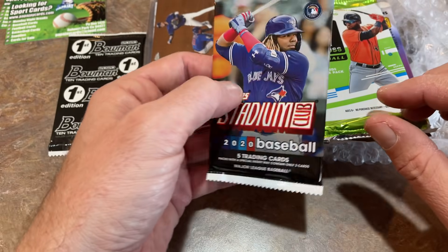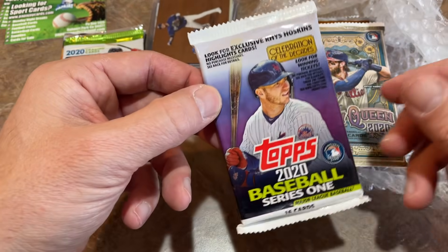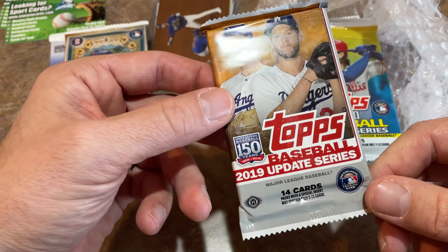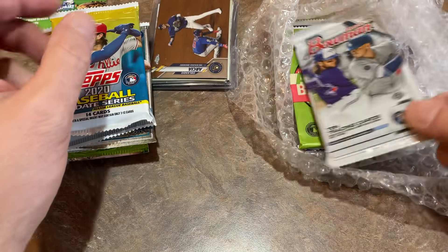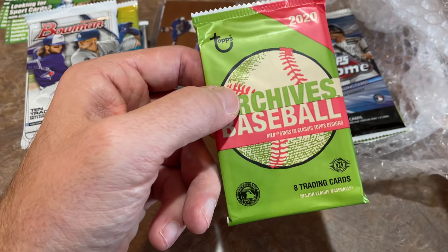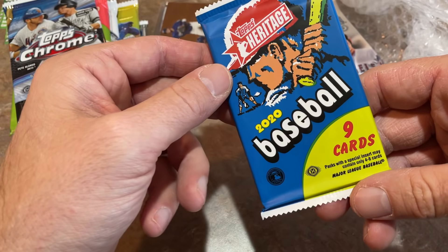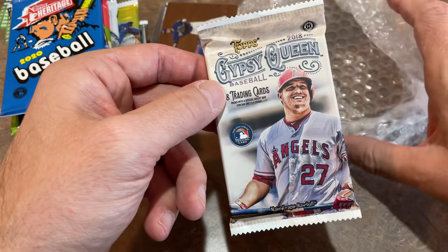We've got a Stadium Club pack, a 2020 Donruss pack, a Topps Series One pack, a Gypsy Queen pack, a hobby pack of 2019 Topps Update, a hobby pack of 2020 Update, a hobby pack of 2020 Bowman, a hobby pack of 2020 Archives — one of my favorite releases from this summer — a hobby pack of 2020 Chrome, a 2020 Heritage pack, and a hobby pack of 2018 Gypsy Queen.